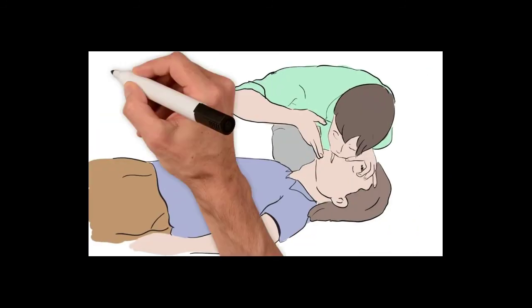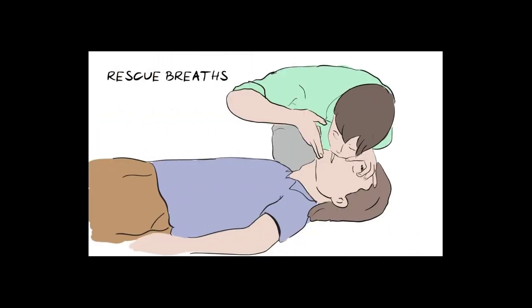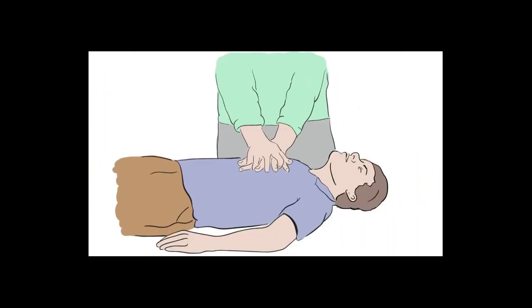If you have been trained, you can give two rescue breaths after every 30 compressions, as this helps provide some oxygen. However, if you have not been trained or are not comfortable, just keep going with hands-only continuous chest compressions. If someone else is with you, swap over if you begin to feel tired. Don't stop until either a health professional takes over or the person is definitely breathing normally.